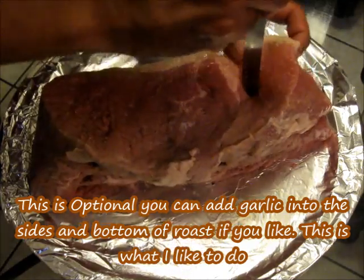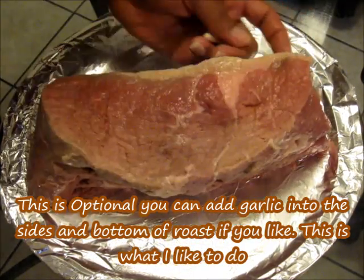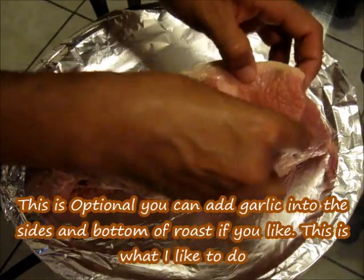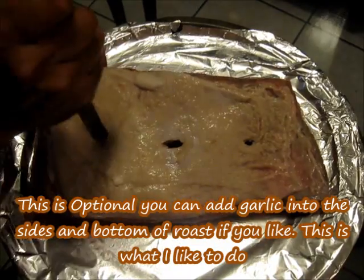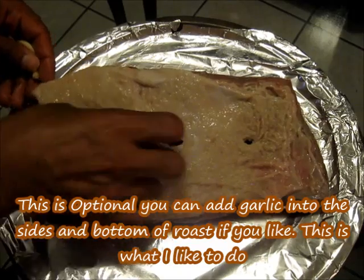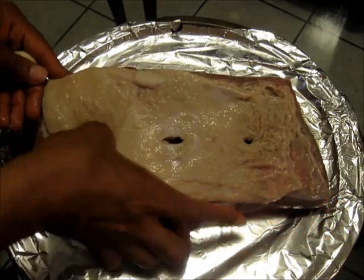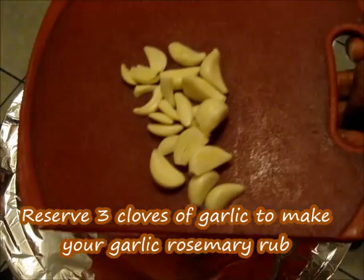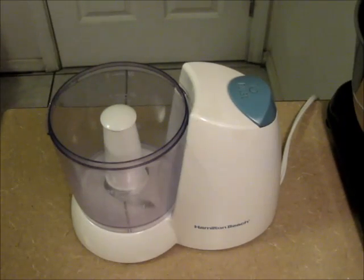I'm not done yet — I'm going to go ahead and put some garlic in the sides too. You don't have to do this if you don't want to, but this is what I like to do. And even the back too — garlic everywhere. Make sure you save about three cloves of garlic to make our garlic-rosemary rub.